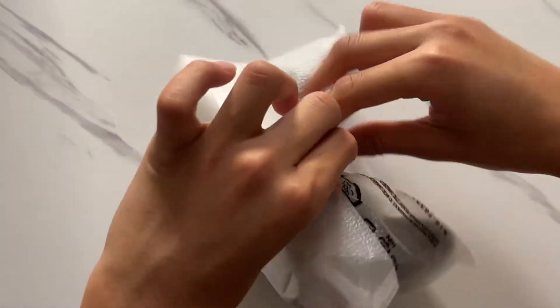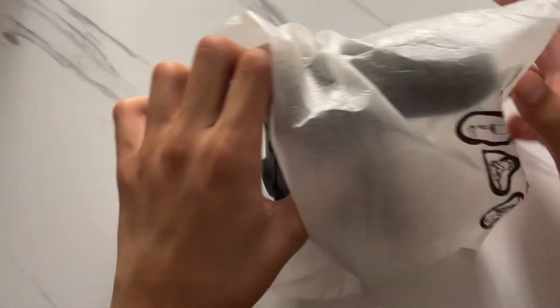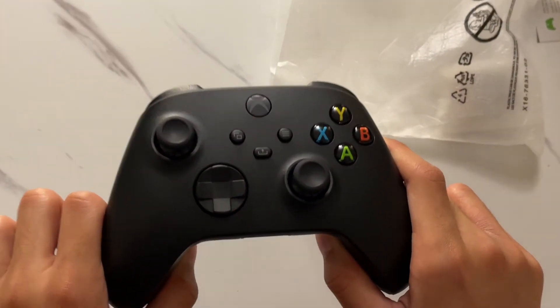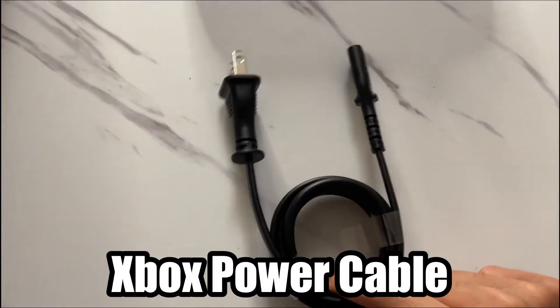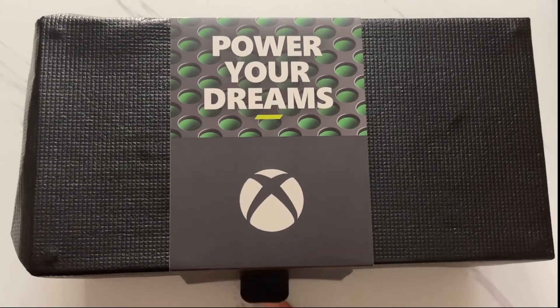Now let's open the Xbox controller. Here is a black Xbox controller. This is the Xbox power cable, this is the HDMI cable. Time to unwrap the Xbox itself.